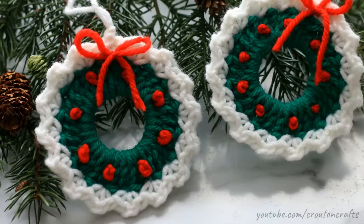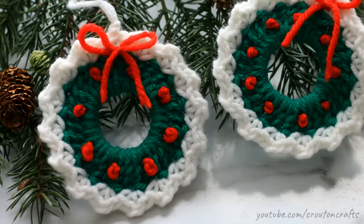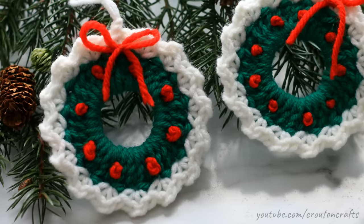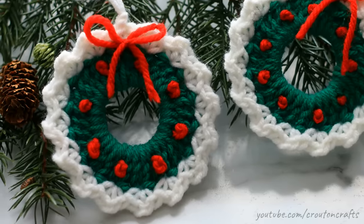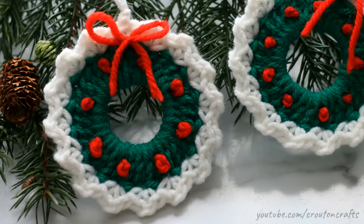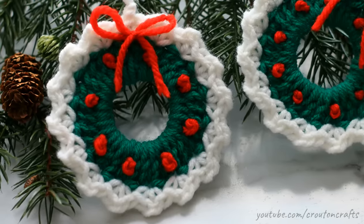Hey guys and welcome back to Kuton Crafts. Today I'm going to show you how to crochet these wreath ornaments for Christmas. These ornaments are super quick to whip up, take less than 10 minutes from start to finish, and they are a great way to use up extra yarn that you have left over from projects earlier in the year. So without further ado, let's get started.